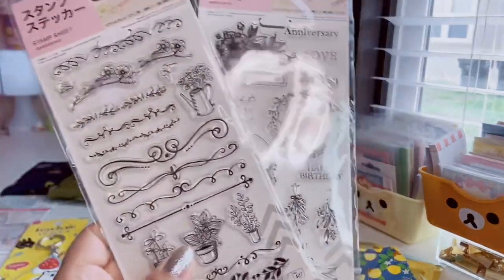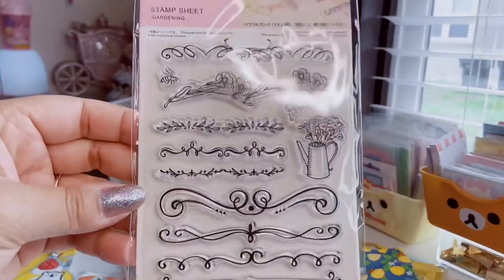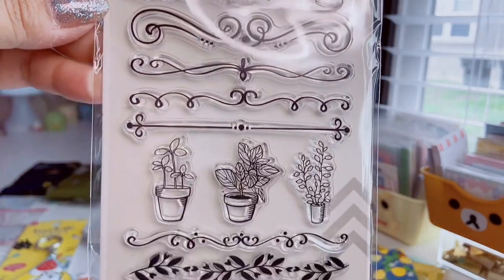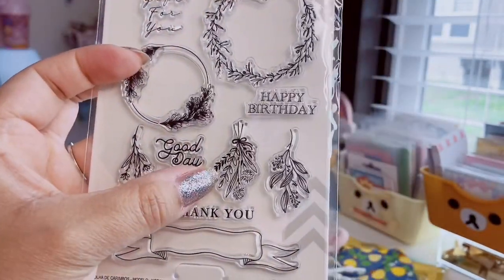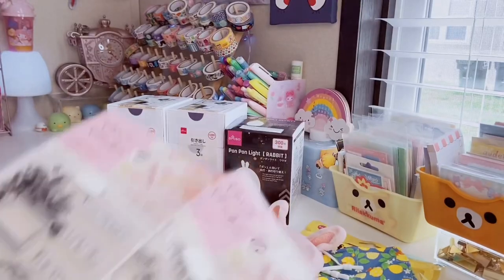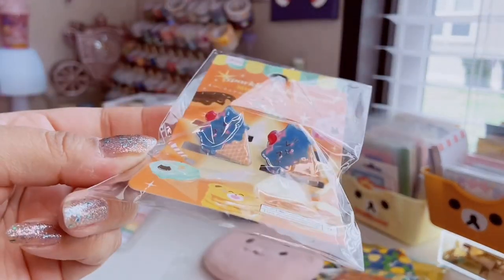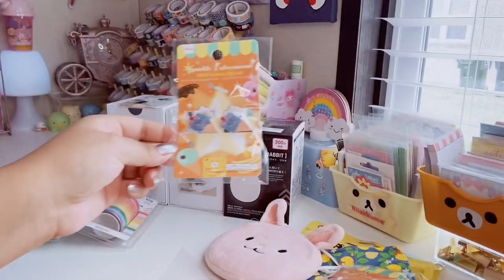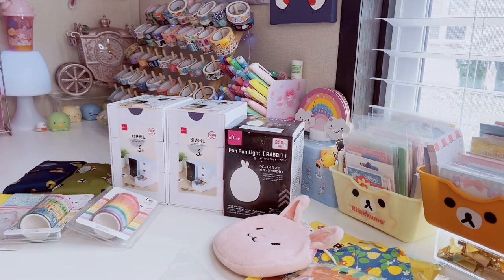I found these beautiful clear stamps, which are so cool. It's incredible that these are $1.50 at Daiso. The first sheet has little swirls and flowers — just beautiful. The next one looks like bundles of dried flowers. These would be great for card making or any kind of craft. I found three sets. I saw on Daiso's Instagram that there's a whole set — I think three or four more that I haven't found yet, so hopefully I'll find those soon.